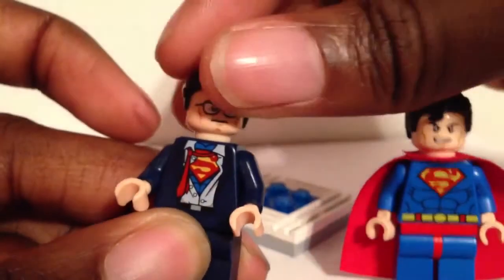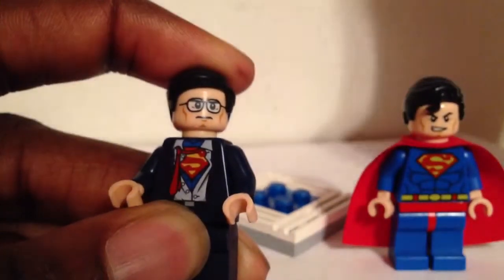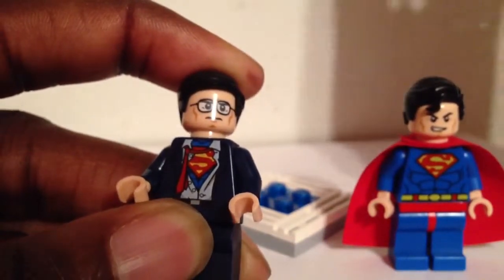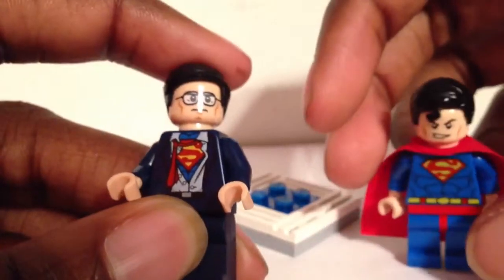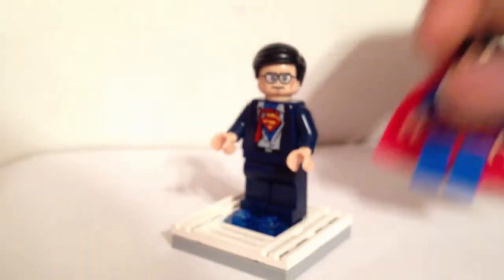Clark Kent does make an appearance in the Lego Superheroes movie. I think his part is taken over by Lois Lane in the game, or maybe it's Vicki Vale — I'm not sure. But in the game I think it's Lois Lane, and in the movie it's Clark Kent, and he does appear. So it's not just a weird phenomenon that Clark Kent comes in a Batman movie.